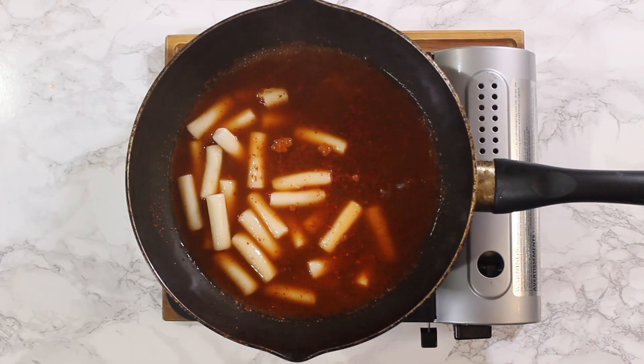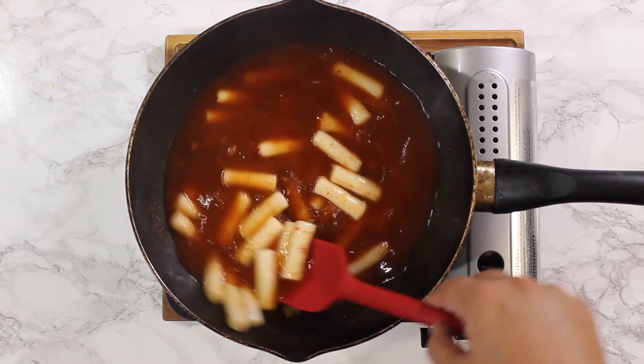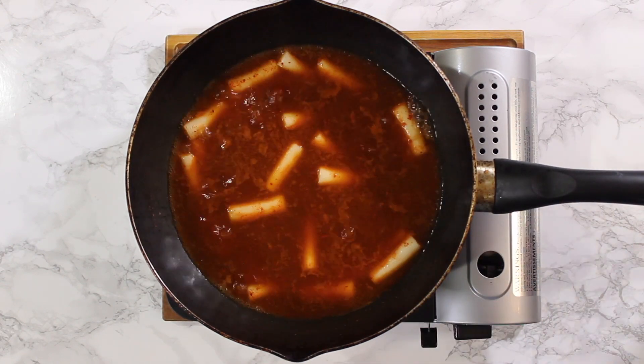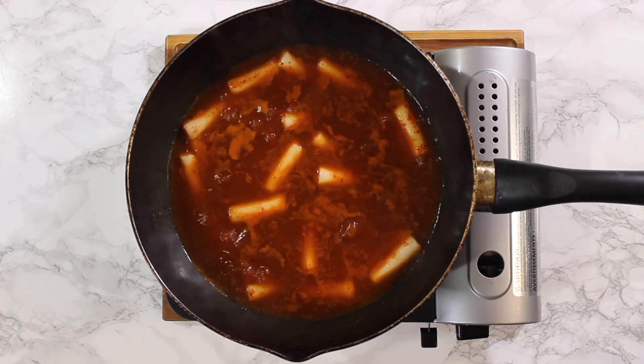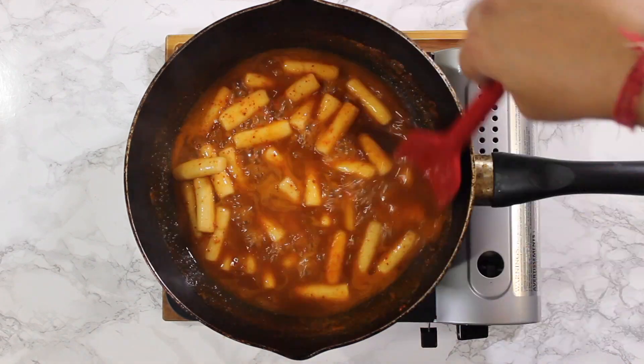Just when the broth starts to come to a boil, add in your strained tteok and turn the heat down to medium. Cook this until the sauce is reduced to about half. Make sure to keep stirring the pot because the rice cakes like to stick.